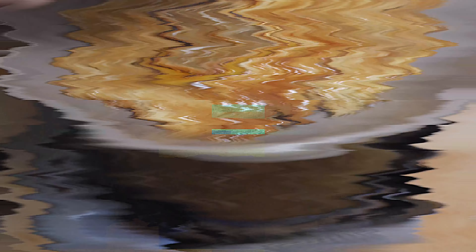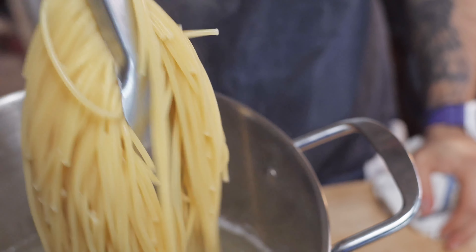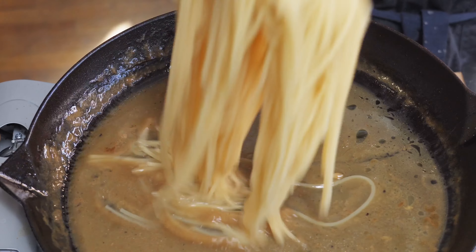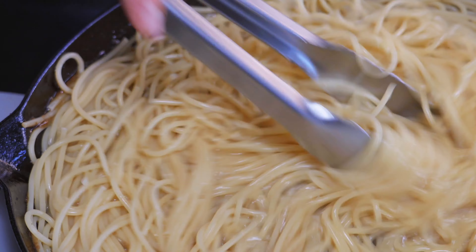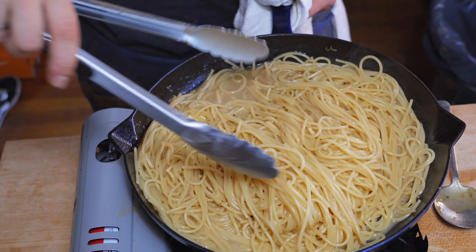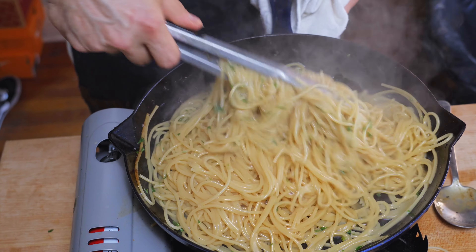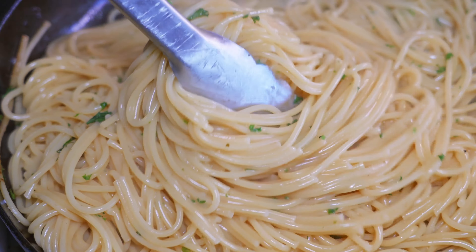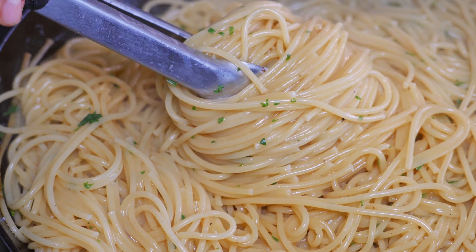Let's move on to the next step. I pre-cooked some pasta, very al dente. Crank up the heat and scoop in that pasta with some of that pasta water. Drop in two tablespoons of butter, some lemon juice, fresh parsley — mix that in until the sauce gets really thick and creamy. And now it's time to eat.